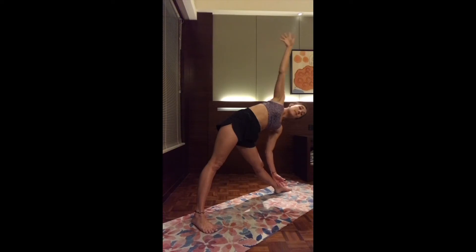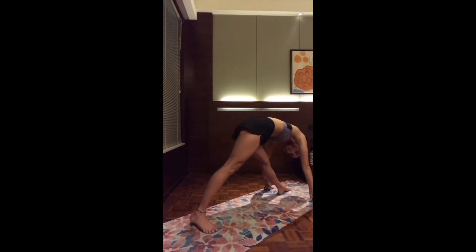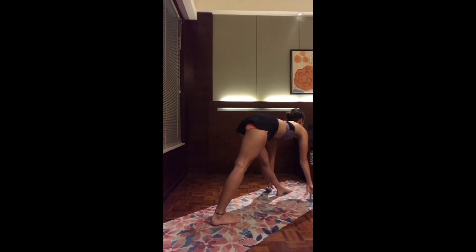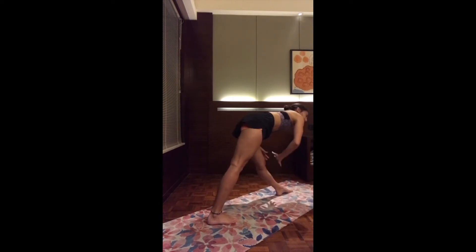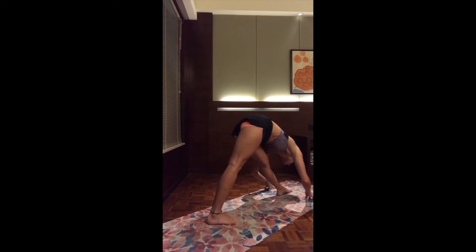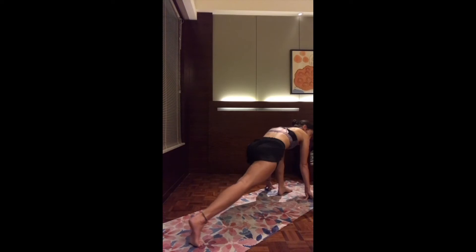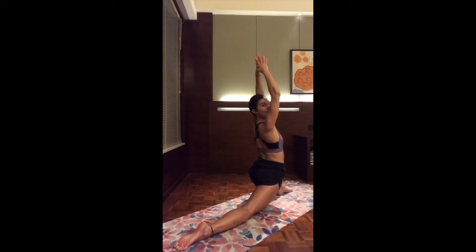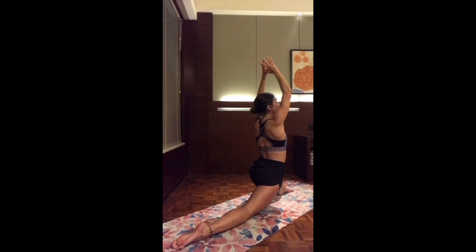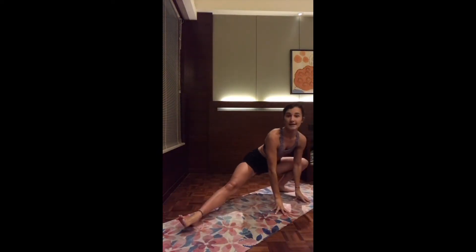Exhale, bend the front knee into low lunge — stepping back, dropping the back knee and the back toes. Inhale, reach both arms up. Exhale to stay. Quick check: make sure the front knee is right above the ankle. As you exhale, let's pivot the chest to the left, finding skandhasana, a side lunge. Maybe use support with two hands on the mat, or two hands to heart center. Make sure to flex the left foot. Inhale, skandhasana back to the top of the mat, flexing here the right foot. Exhale to stay — nice opening of the hip.